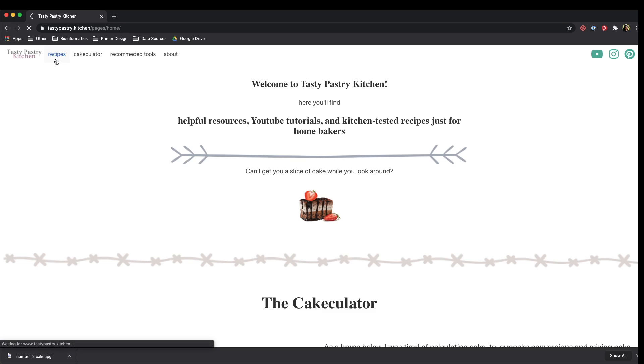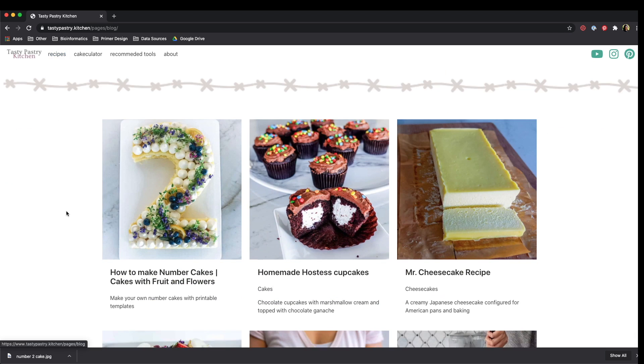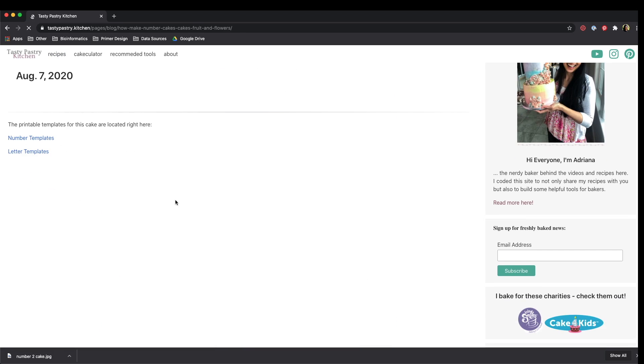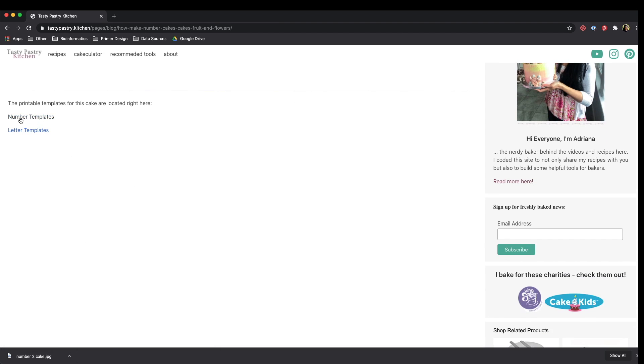I will leave a link in the description box down below. Click on the recipes tab and look for the number cakes post. Inside that post, you'll have links that will be a little bit more filled out by the time you see it, but you can either pick number or letter templates.